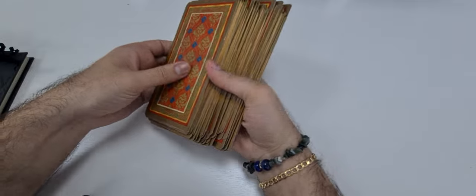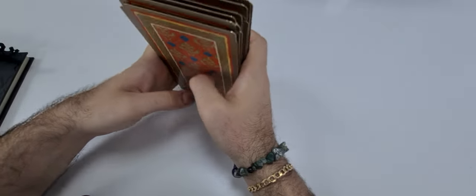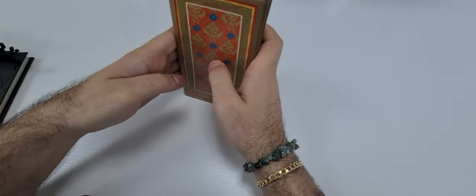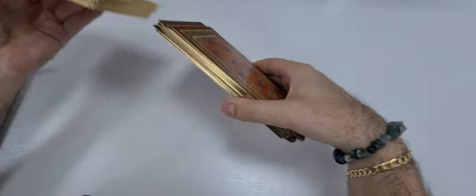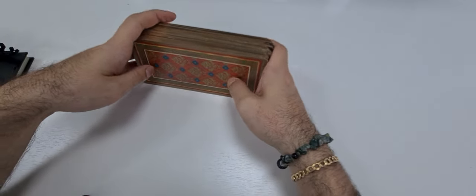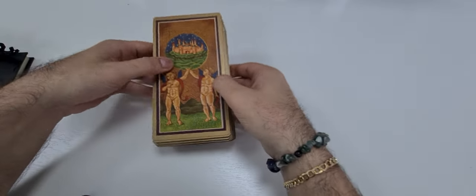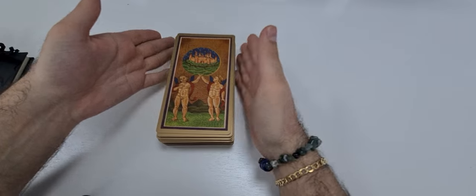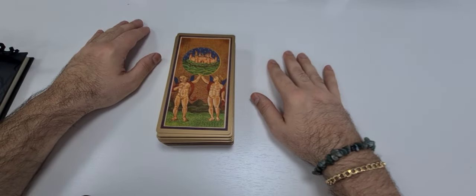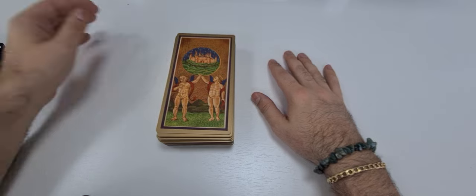So this is the Golden Tarot deck. As you can see, the cards are heavy — if you need to shuffle this deck, you need to shuffle it like this; that will be the easiest way. Please like, comment, and share if you enjoyed the video, and if you want to see all my deck reviews. Thank you for watching, have a great day!